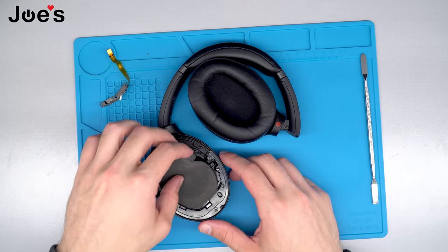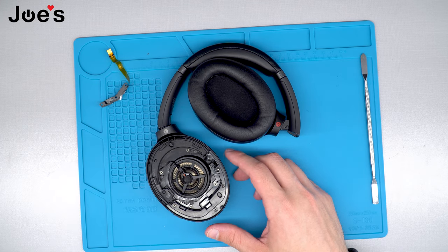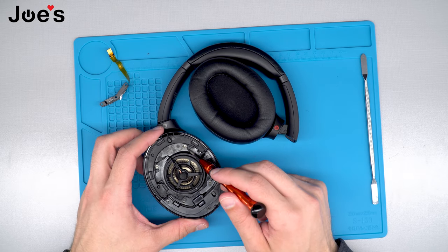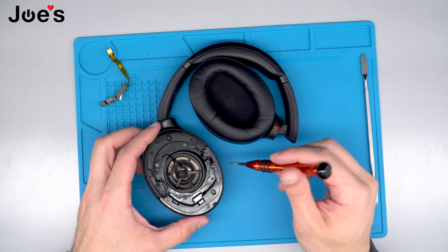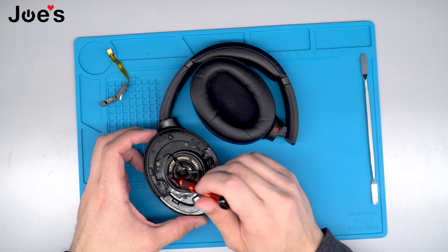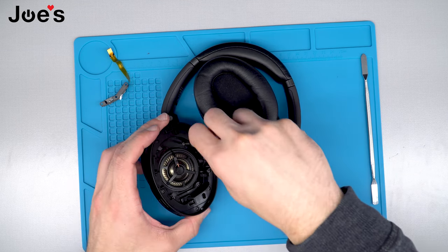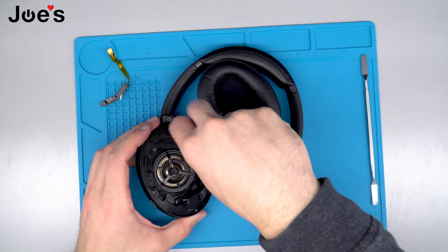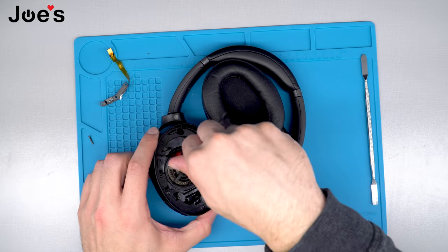Next we're going to remove this foam cushion. Once we get here, we're going to remove all the Phillips Plus screws that you see in these headphones. Do keep in mind the four screws that are at the bottom are the longest screws. Go ahead and set those aside separately or together — it doesn't really matter, it's more of a personal preference.